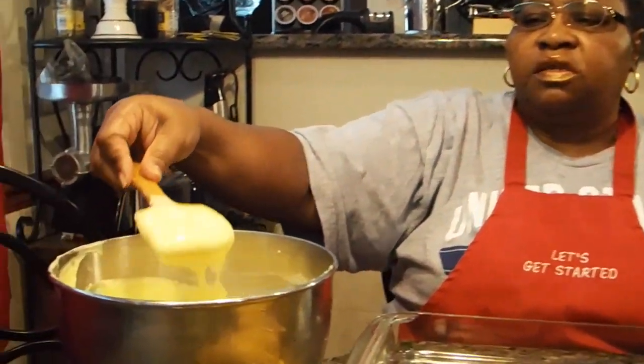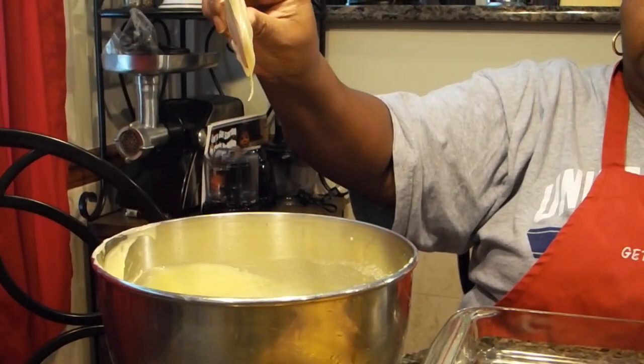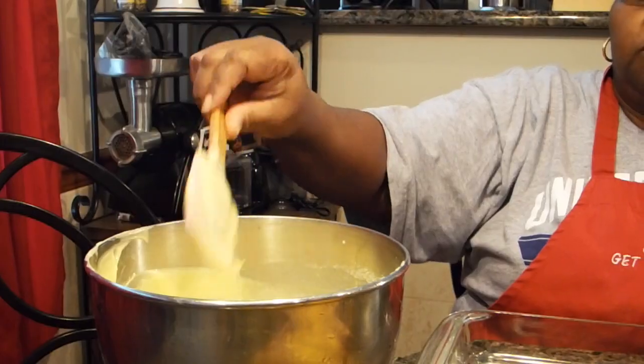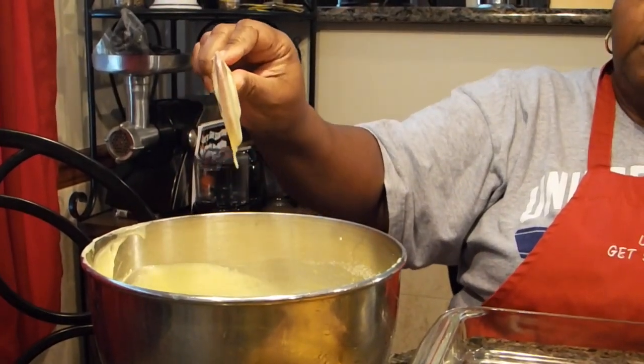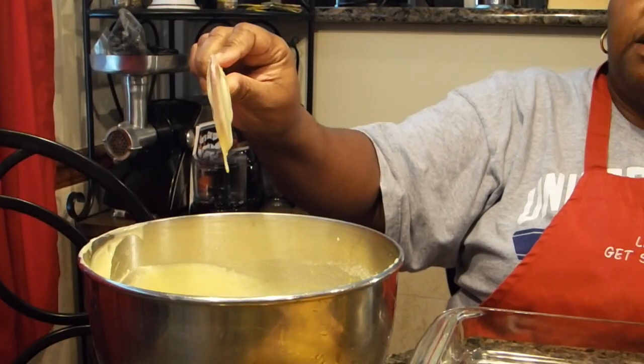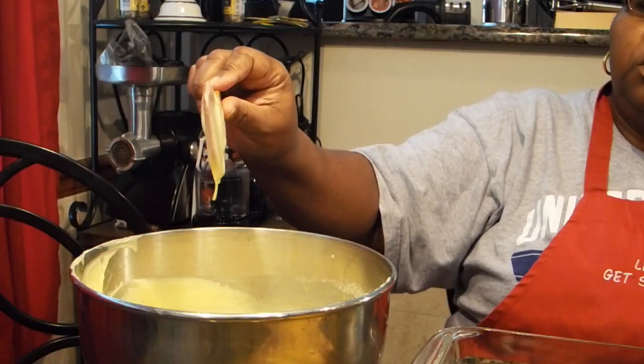Now we're back. I want to show you the pudding because it's set. That's the pudding — when you take it off, it should just stand. The pudding mix — see, that's when you know it's ready. See how it's able to stand on that spatula? Then you know that it's ready.